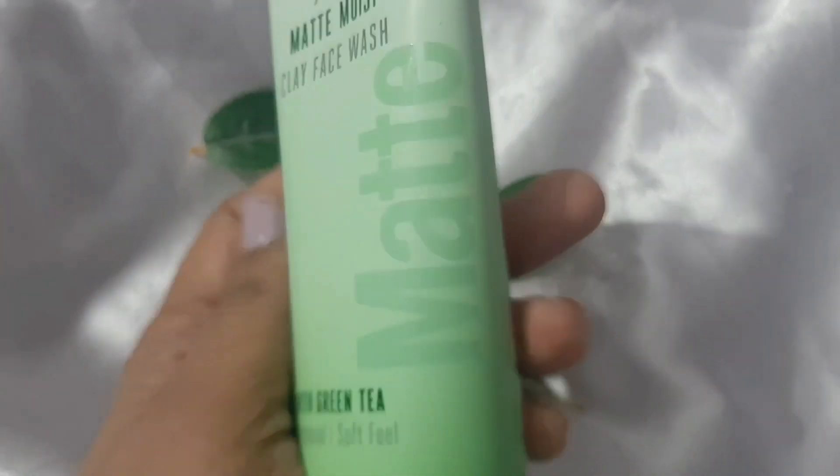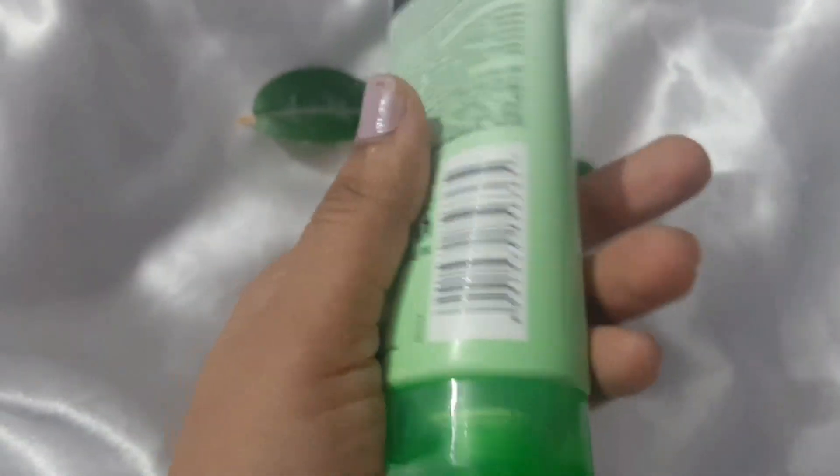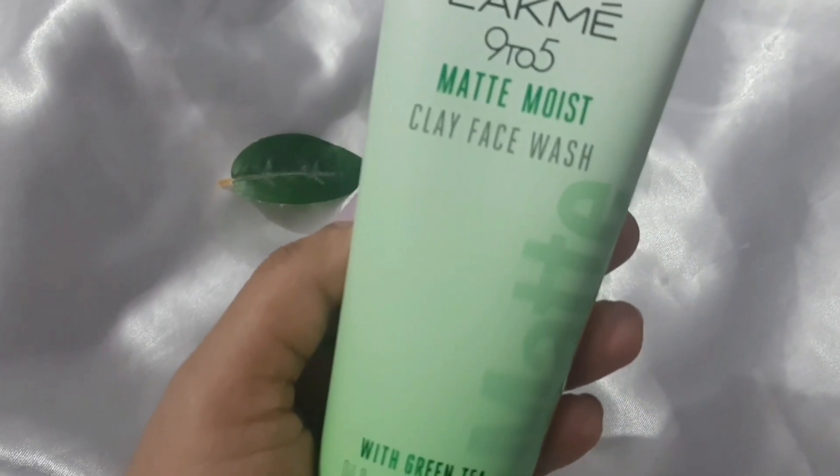How to use the product — you will get all the details on the tube. This tube is 100 grams, which is Rs. 250. In this video we will see the live result of this product. Clay and green tea both are a very good combination because it gives a matte finish, and with clay and green tea together, definitely our skin will be very healthy.